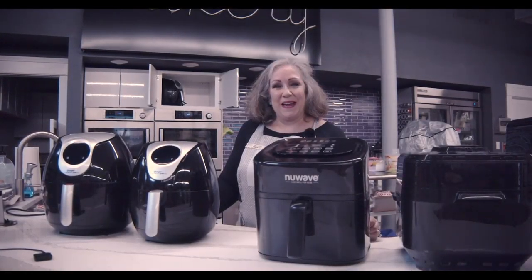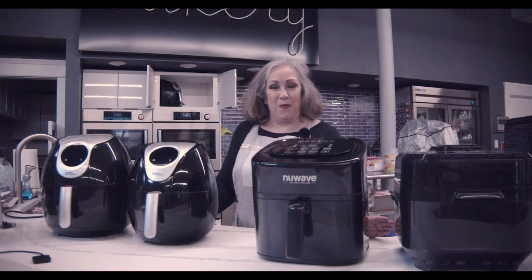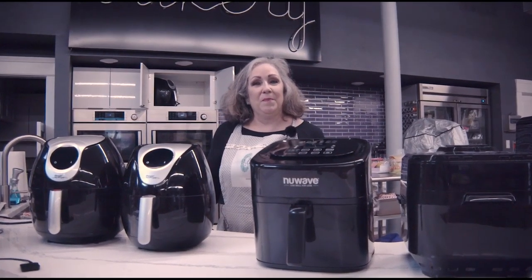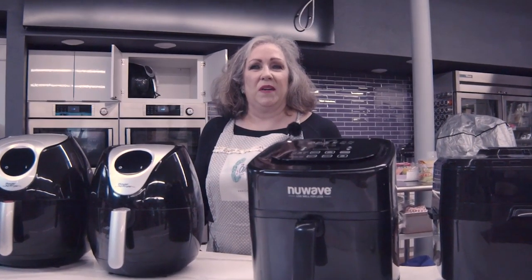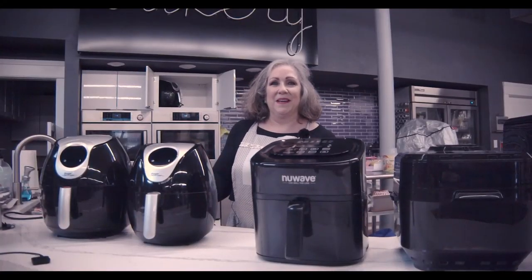Hi, I'm Mary Beth down here at Capers Emporium. We're the Tri-State's air fryer headquarters. I hear a lot of people say they don't know if they want to devote counter space to an air fryer. You do, and I'm going to tell you why.